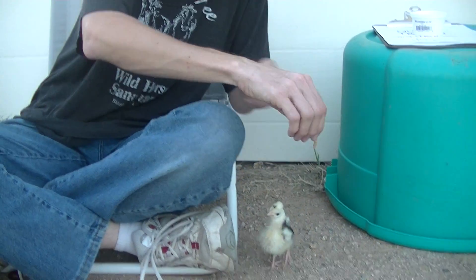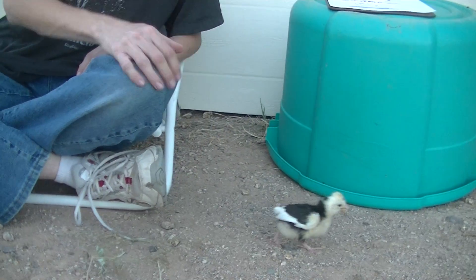And this is a live mealworm. Jump. Oh, look at that. Good birdie. So that's jump.